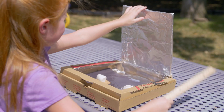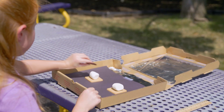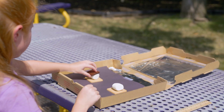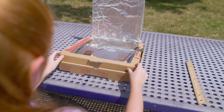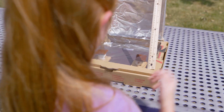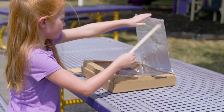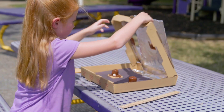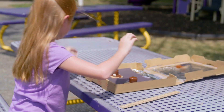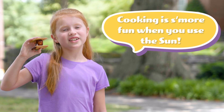Once they are soft, carefully open the box and place a chocolate square on top of each marshmallow. Close the box lid again and use the ruler to prop open the flap. Watch as the chocolate melts all over the marshmallows. Once that's done, open the box and add a graham cracker on top of each marshmallow. Ta-da! Cooking is more fun when you use the sun!